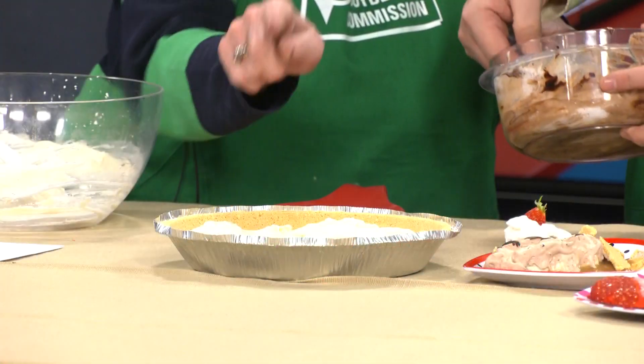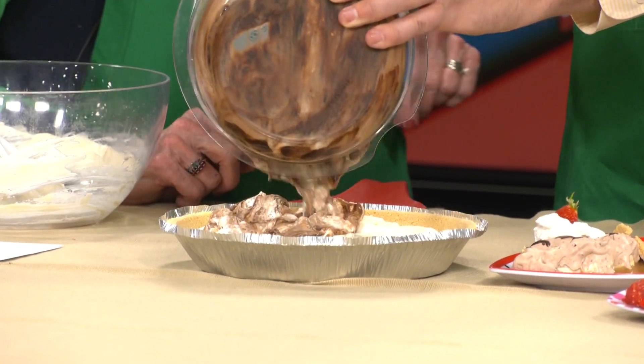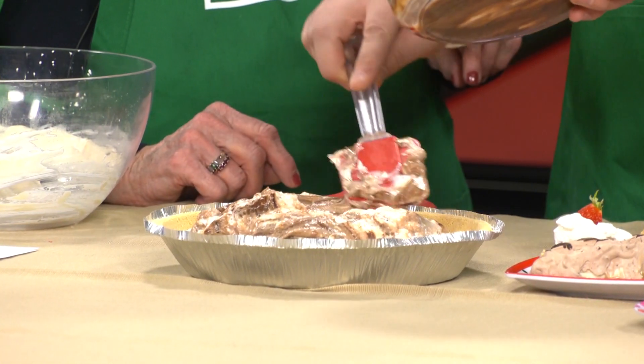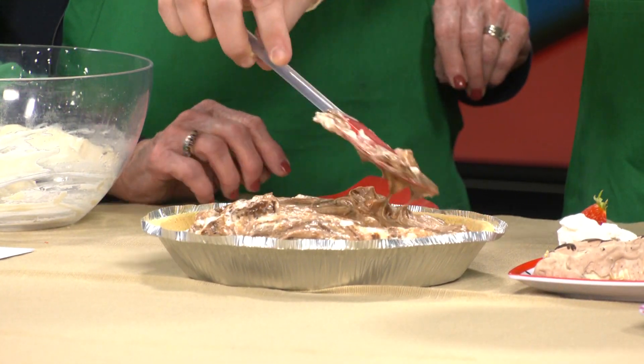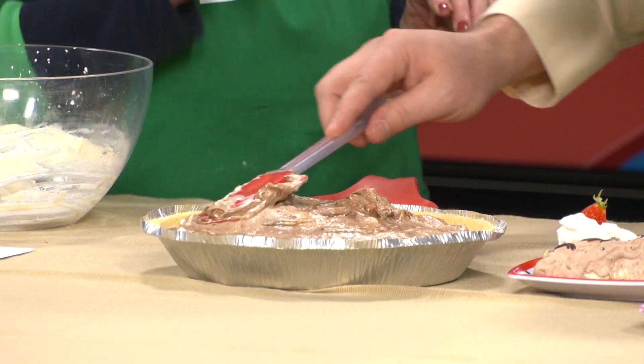Now I'll put the cream cheese layer in the refrigerator to let that set up a little bit. Then we go ahead and add the chocolate mousse layer and pour that on there. This would go in the refrigerator to set up for about an hour so it sets up really well. Then you can serve nice portions — I put a little bit more of the melted chocolate on top, a little whipped cream, and a strawberry. That is beautiful!